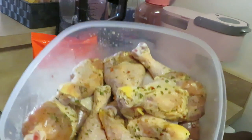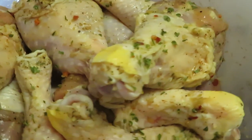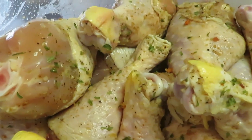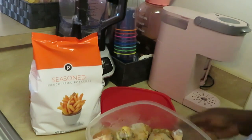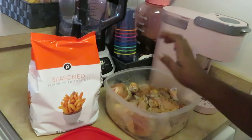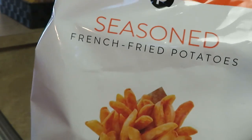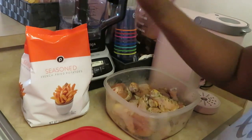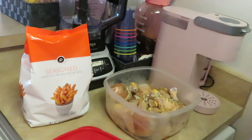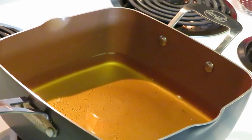The chicken I'm doing today is drumsticks. They've been marinating overnight — look at all them seasonings. I've been craving fried chicken all week. We also have Publix seasoned french fried potatoes. They're really good for a store brand — Publix seasoned fries are no joke. So fried chicken and french fries, that's what I'm cooking today.